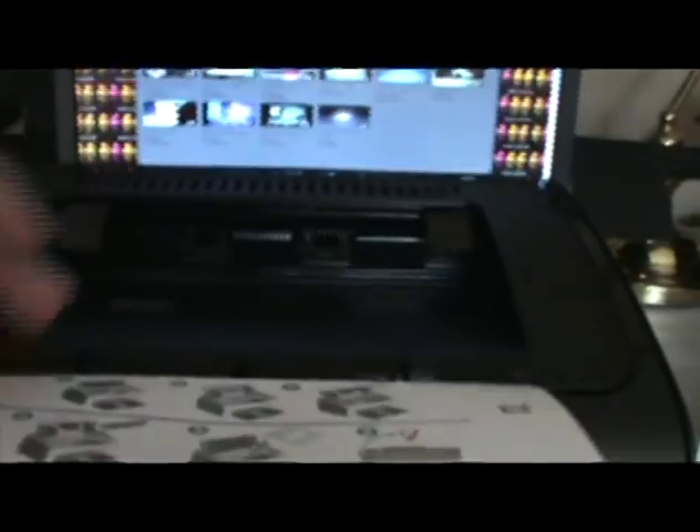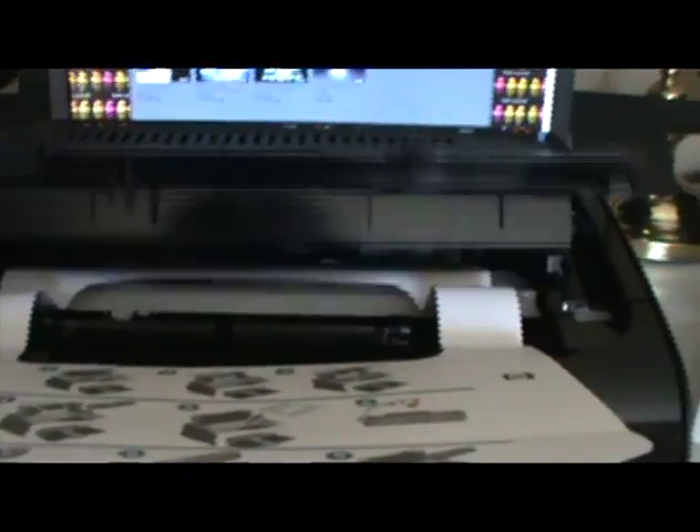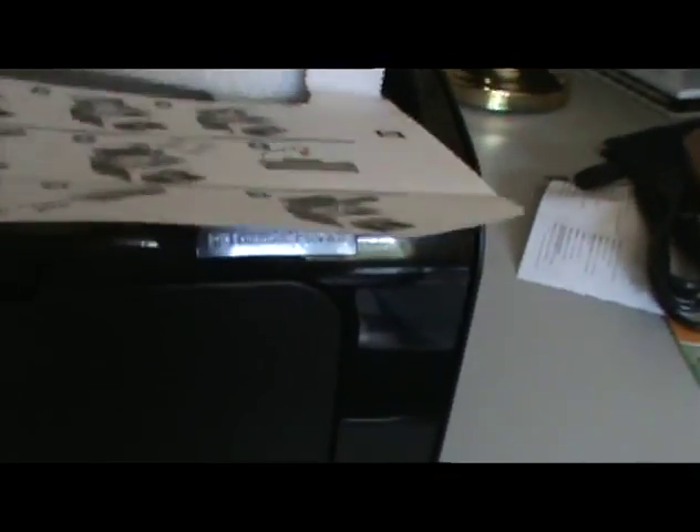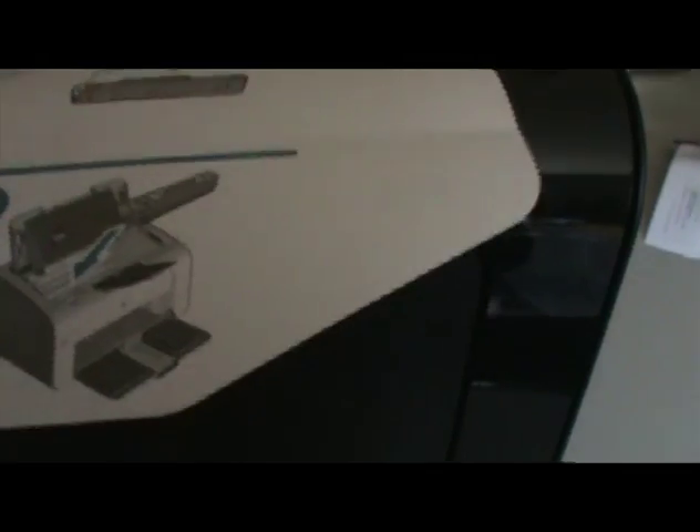You open it up - use your thumb to open it. The reason why is because they want you to take out the styrofoam. And then what does it say? You have to take out the printer cartridge.